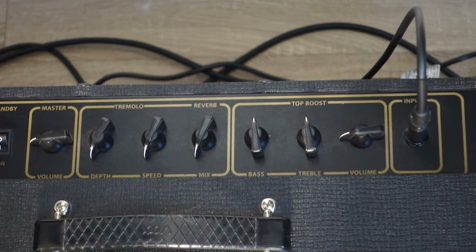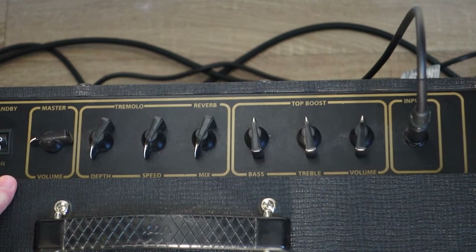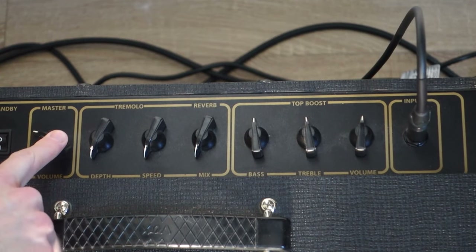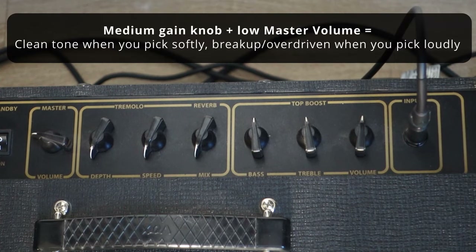Typically for many genres of music like rock and blues, you want a fair amount of gain like this, and then the master volume knob is going to be to your desired volume, such as when you play and you pick softly, you're still going to get a clean tone. But when you lean into it, you're going to get some overdrive.